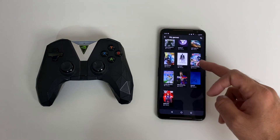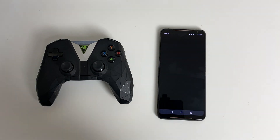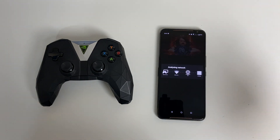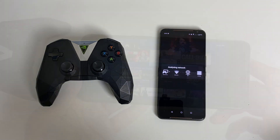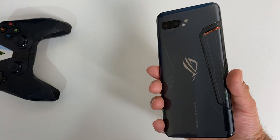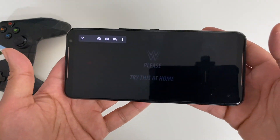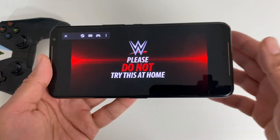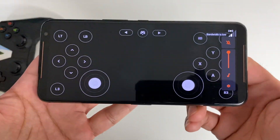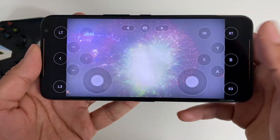I'll go to my library and load up WWE 2K19 — first thing, hit play. I have not connected a controller yet because I just want to show you how this works. If you're wondering what phone I'm using, it's the Asus ROG Phone 2, but this actually works on any Android smartphone, so you're not limited to the ROG 2. Here are the on-screen controls and the game is already streaming in the background.